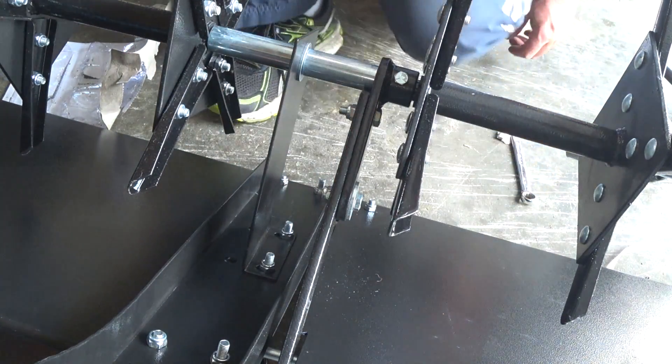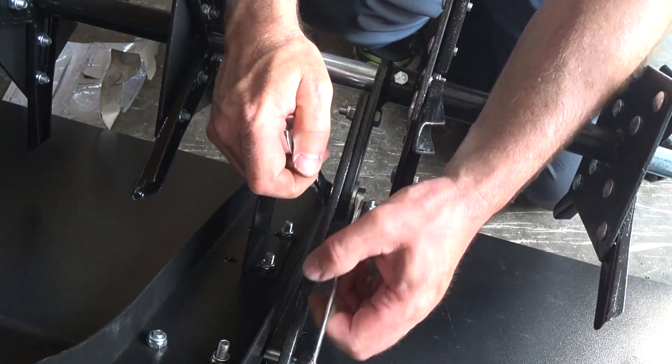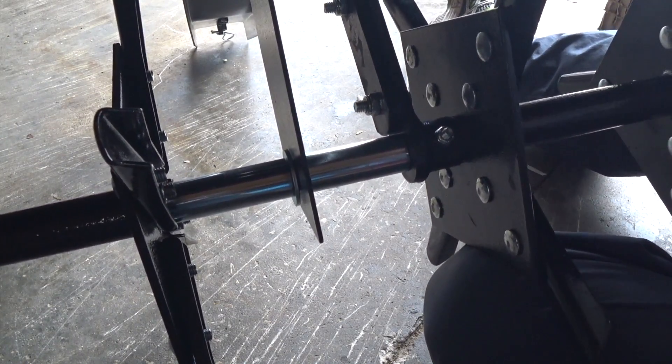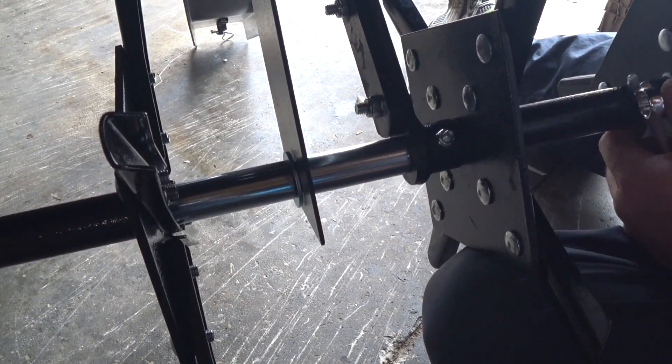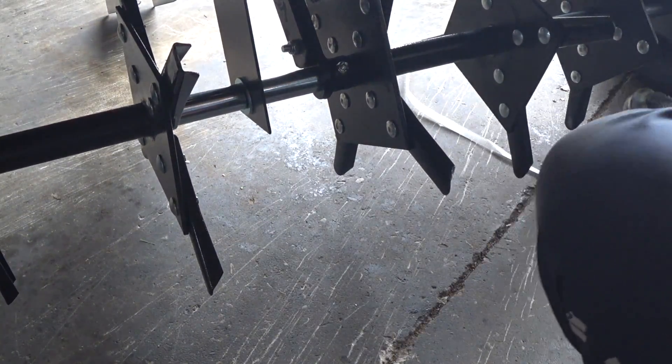Make sure that's nice and lined up — this is actually pretty cool. You should always tighten the bolts after a few uses too, because they'll jiggle loose. I think we're done.